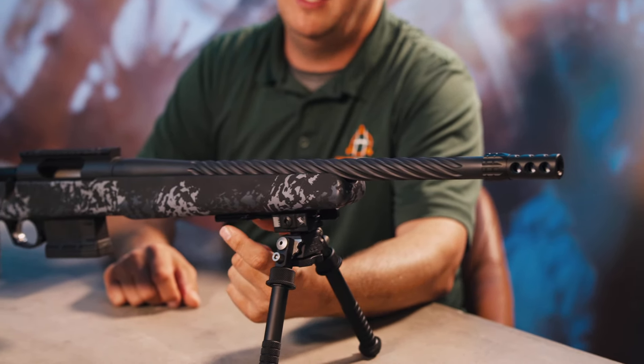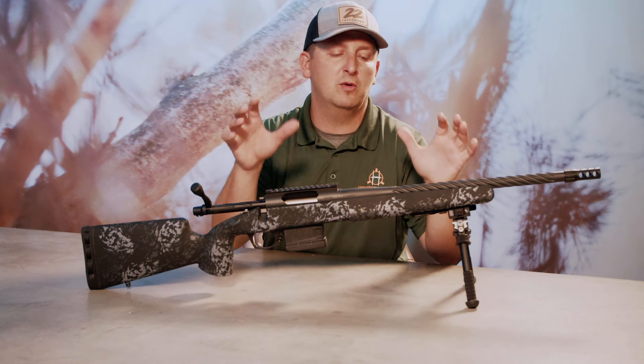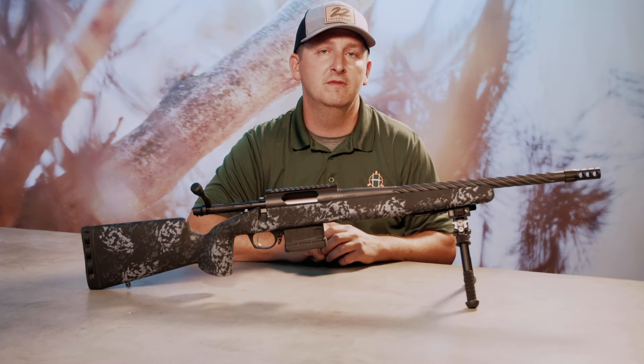The other upgrade we made on the Vandal Dark 2 is the rail system here. We have an Arca rail that has also got a Picatinny rail and flush cut mounts all incorporated into this particular rail. So no matter what type of shooting system you're using to stabilize your rifle, this will fit pretty much all of them.